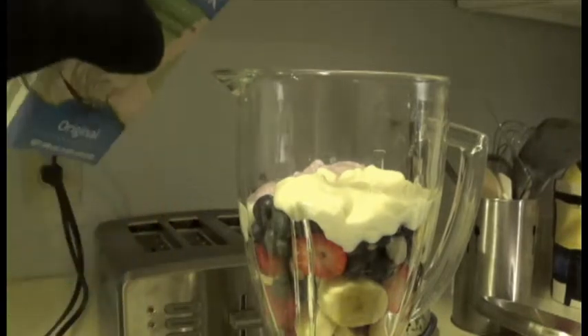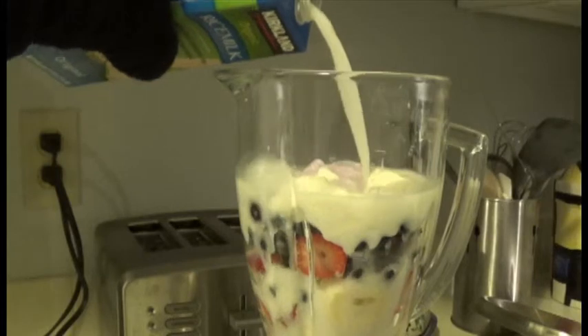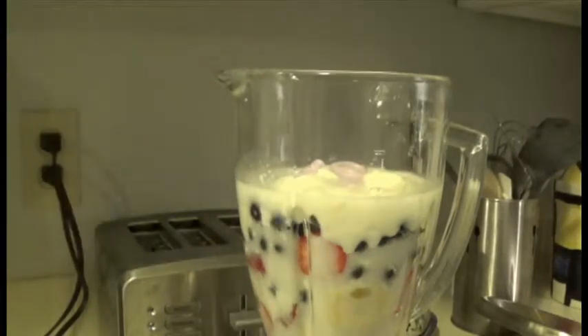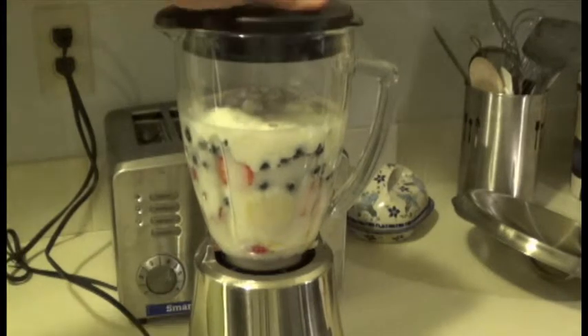After you pour in the yogurt, add milk. Then you blend your ingredients. Place your fruit and yogurt into a blender.